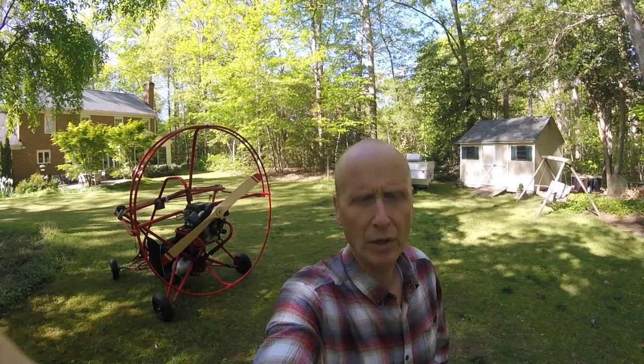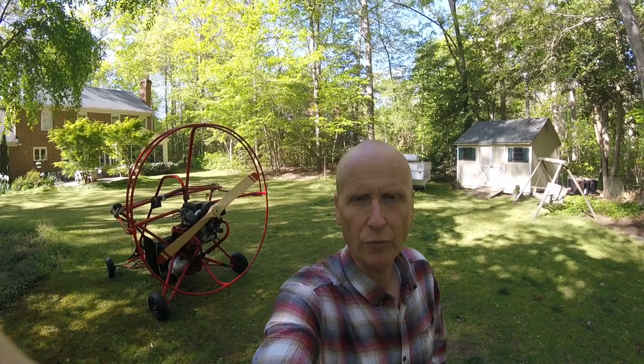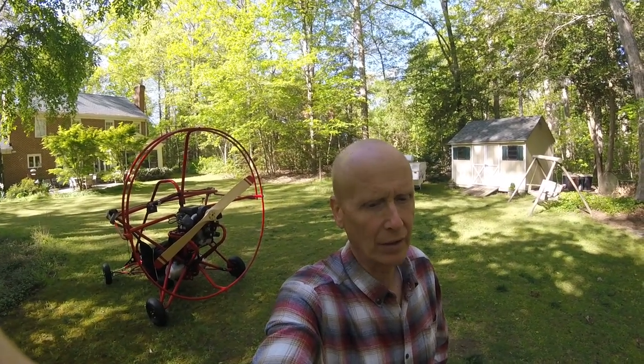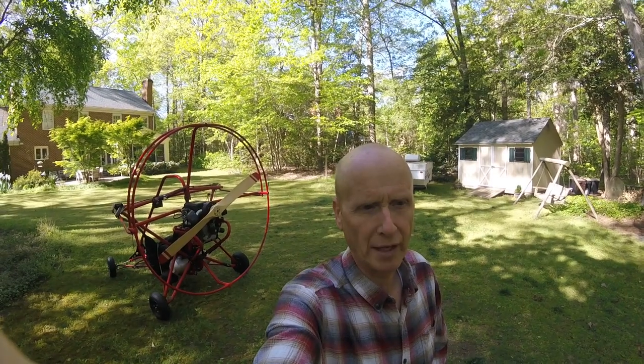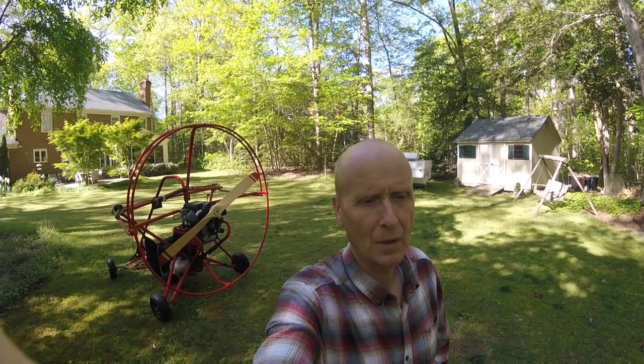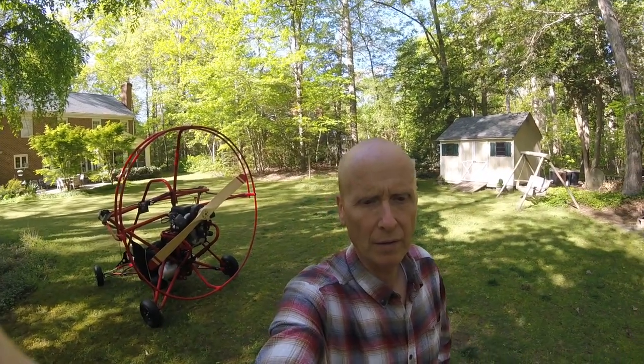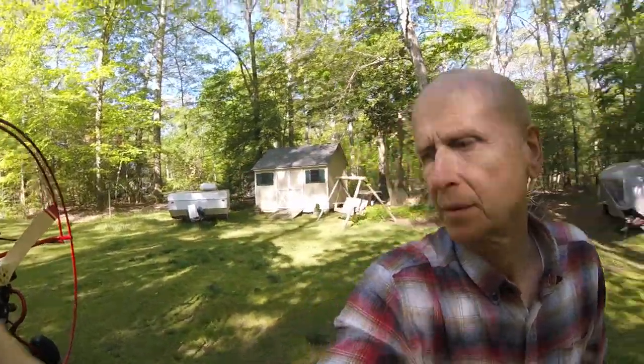This is going on the sixth season of flying with this powered parachute and it's been rock solid. I haven't had any trouble with this thing at all. So let me show you a little bit more about this powered parachute engine.